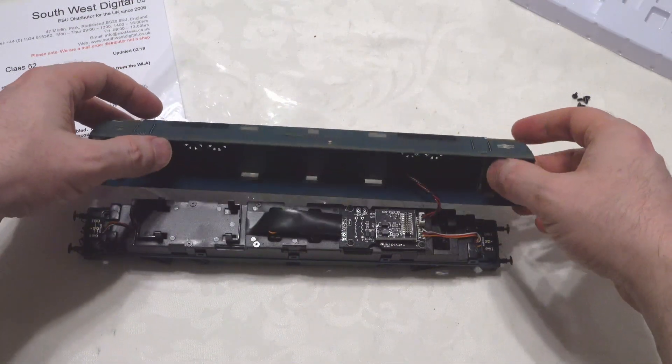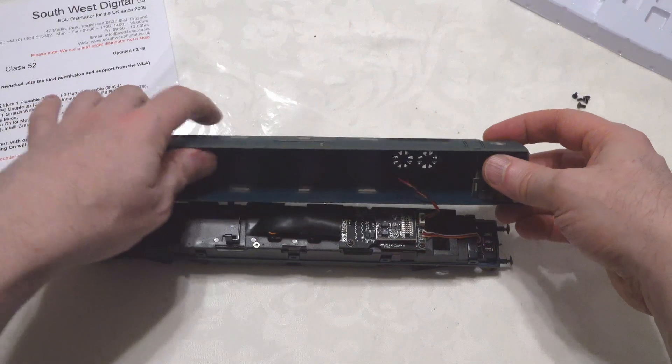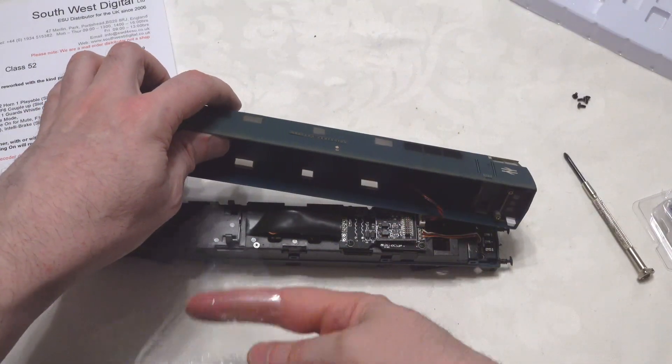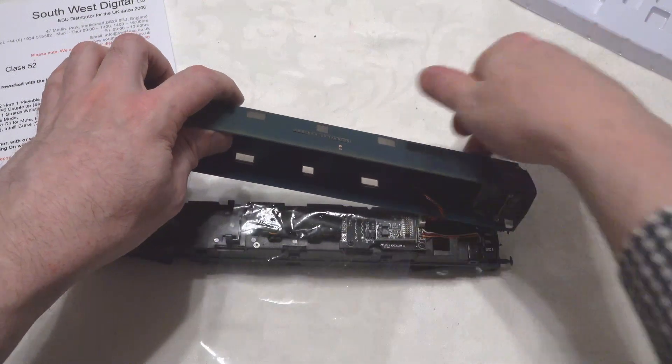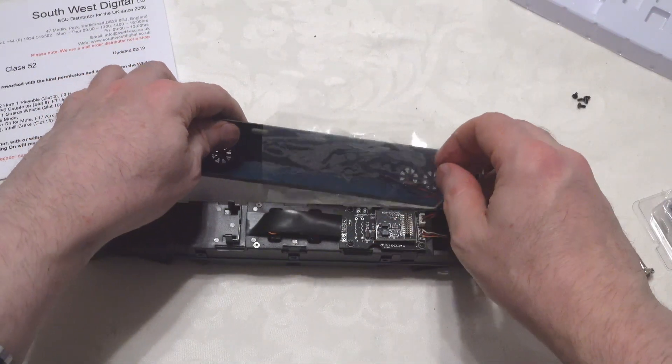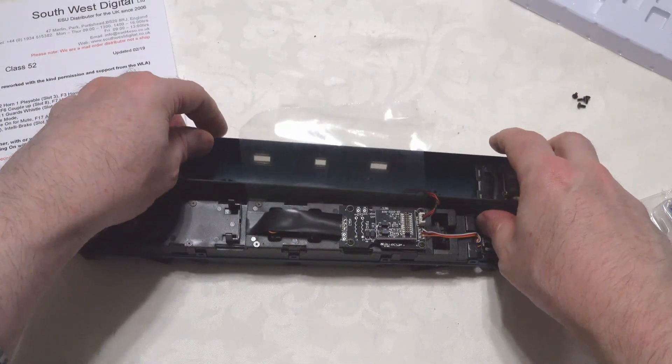The body comes off very easily — very easily indeed — so that's great to see. I'll just be gentle here and put something underneath just to protect it and prevent any scratches.